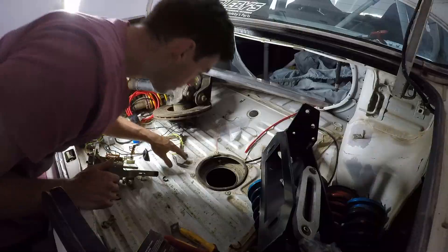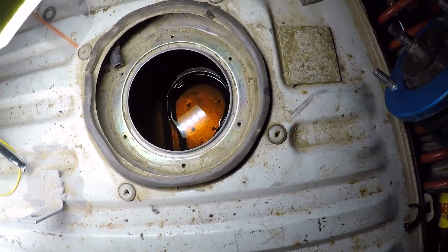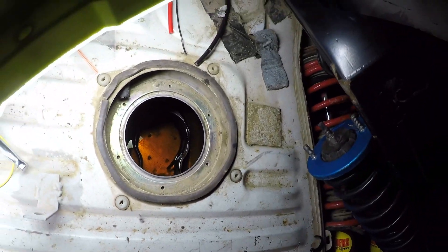That stinks. But looking inside, surprisingly it's actually pretty clean in there - no chunky bits, which is nice. I've still got to drain it because that's 98 and I'm going to be running on E85.